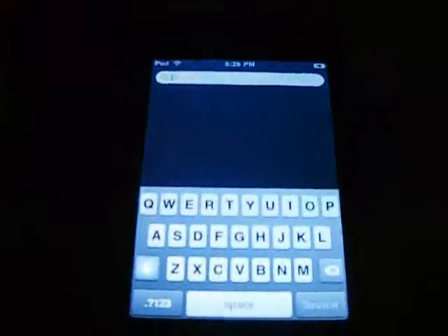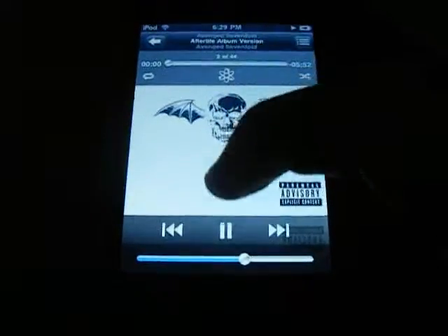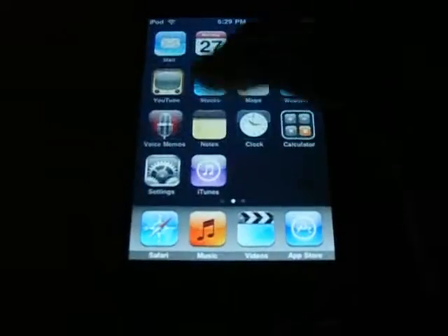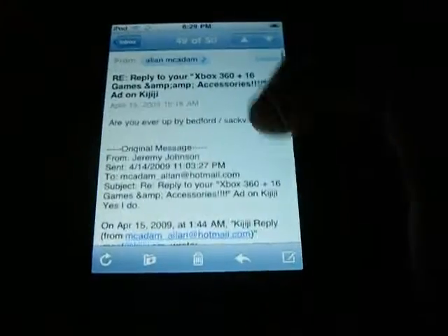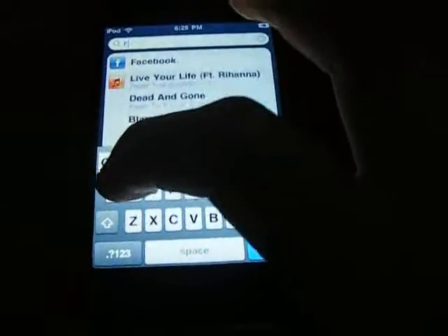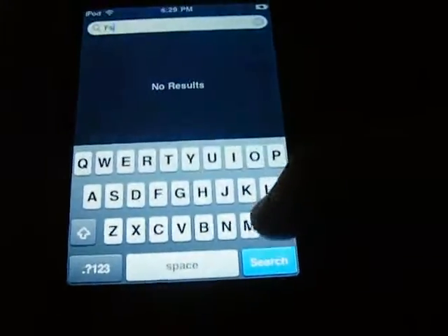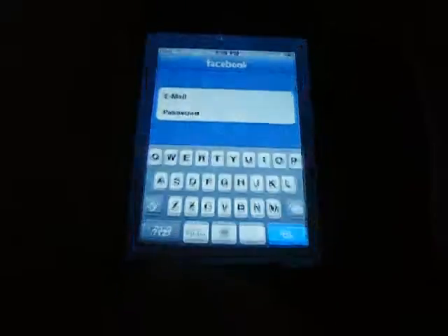The last thing is Spotlight. You can search anything from your iPod. I'll search for a song — 'Afterlife' — and the search comes up really quick. It'll save your search. Let's search a mail entry — 'Kijiji' — and it brings up your mail. Go back. Let's go up to an application — Facebook — and it'll bring up the application.